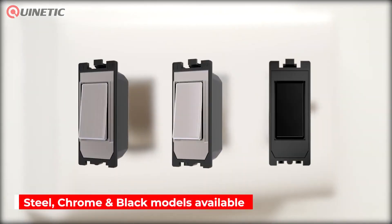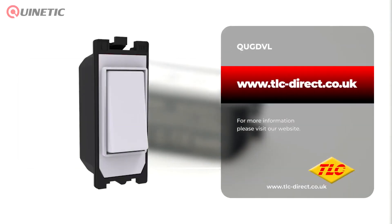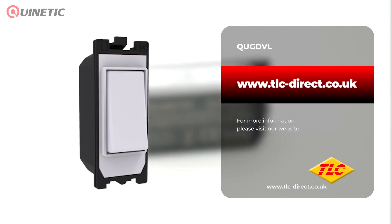Steel, chrome and black models are also available. To purchase or find out more about the grid switch, please follow the links somewhere around this video. Thanks for watching and we'll see you next time.